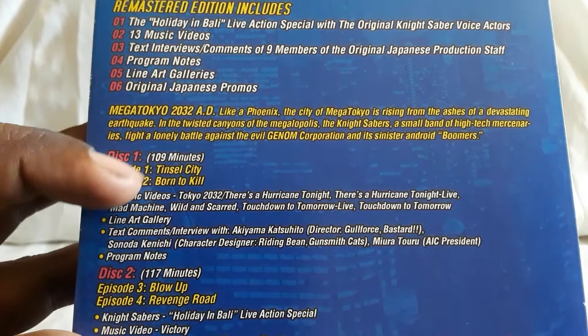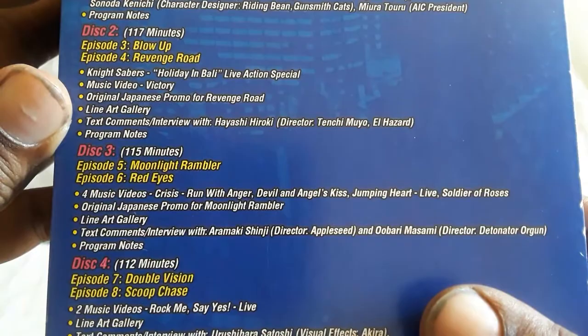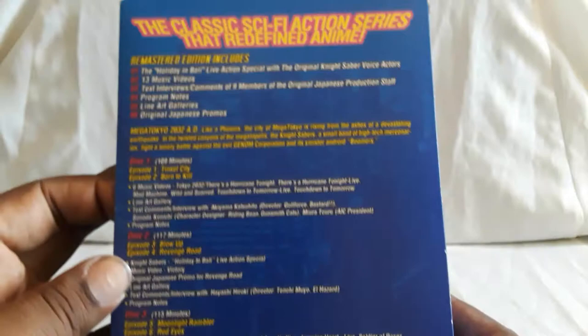There are eight episodes total and it tells you how long they are in minutes. I have seen all of it — it took me a while, but really cool stuff. I love sets like these where you get a ton of extras.